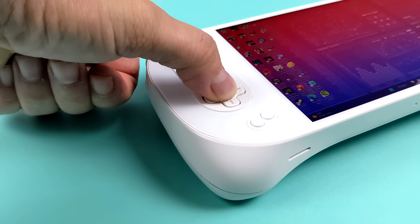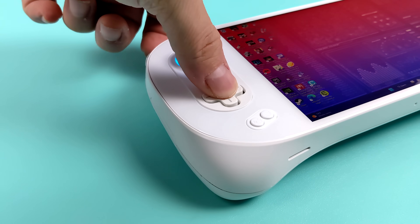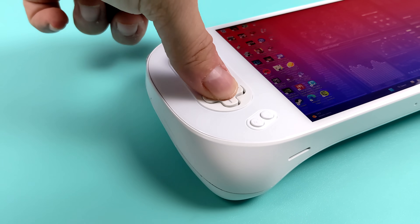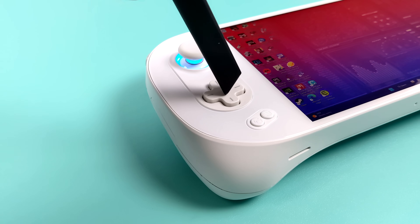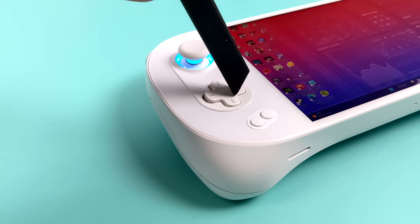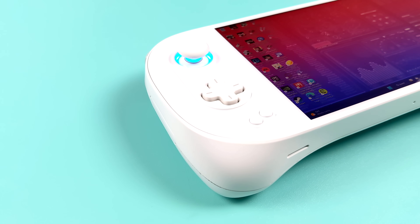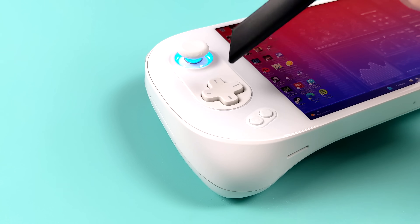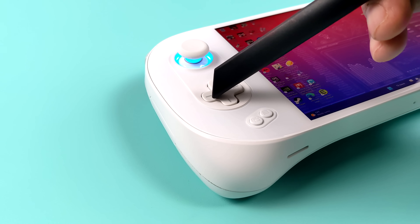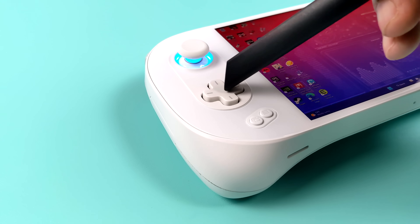One final thing before we move into emulation — I've had a lot of people asking about the D-pad. Initially when we saw the first pictures of the Aya Neo 2 I was a little afraid of it. It's still a bit chunky and I don't like the way it looks, but Aya has done an amazing job designing this D-pad. For fighting games it's got a really rollable feel to it, and when you need accuracy for platformers it falls right into place. With all that out of the way, let's get into some emulation.